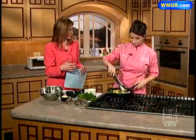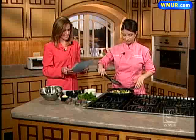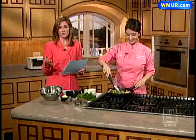This dish is low fat — about nine grams of fat and under 650 calories — because we don't add a lot of oil or butter. It's important to add the liquids quickly after the shrimp hits the pan so you get a nice sear on them but they don't dry out.